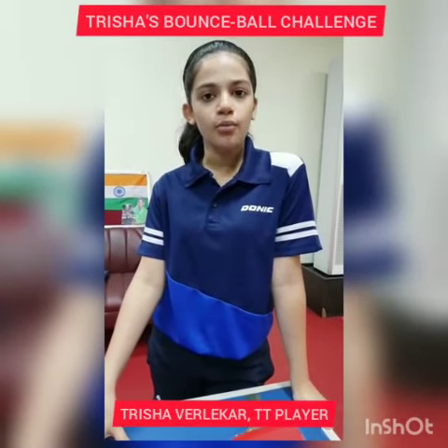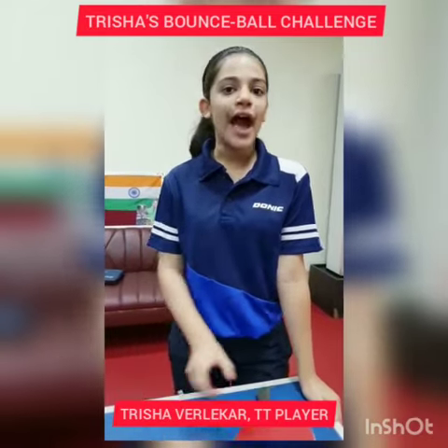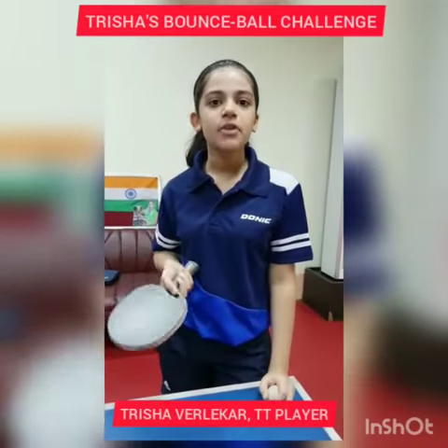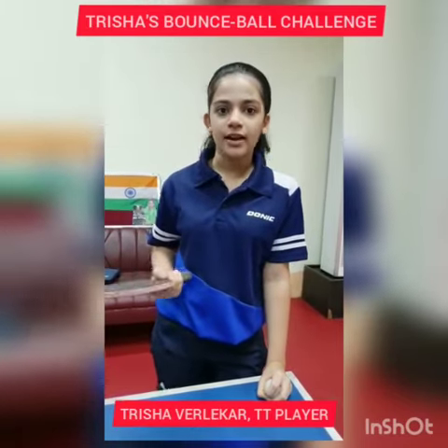I've got a small activity for the table tennis lovers. The activity goes like this: you bounce the ball on both sides of your racket for the maximum number of times. It's not about winning or losing, it's just a single activity.